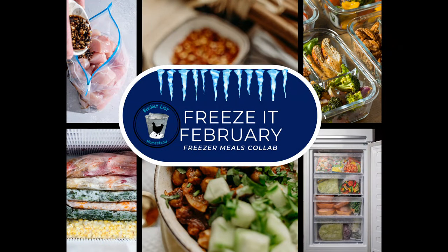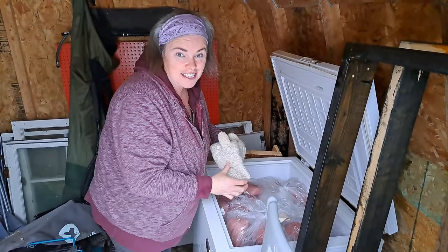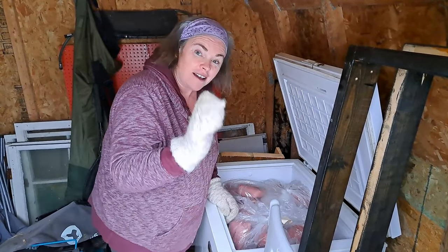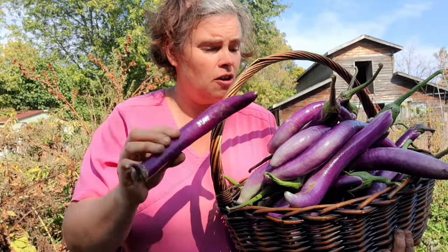This seems like a regular occurrence, starting our videos out by the dilapidated shed where our freezer is. For Freeze It February I made the brilliant decision to use something out of the freezer, but unfortunately it is buried at the bottom. We are out here at our fourth freezer, which I said was going to be gone by January — we're now into February — because I want to use eggplant that we put away after harvesting it this fall.